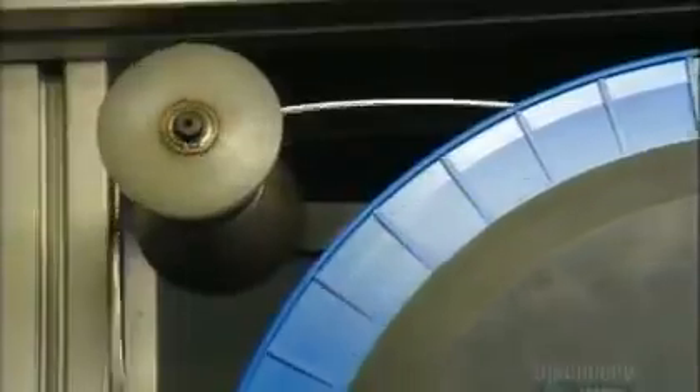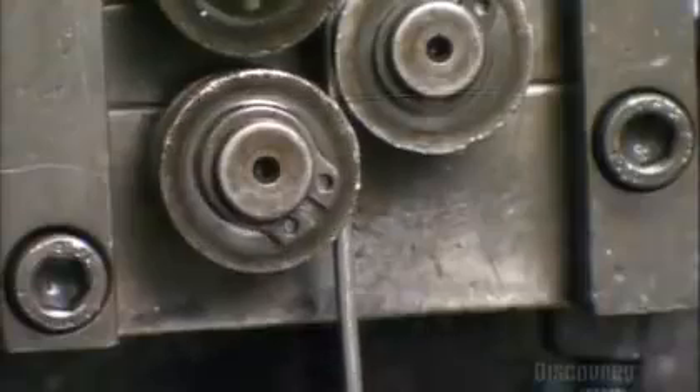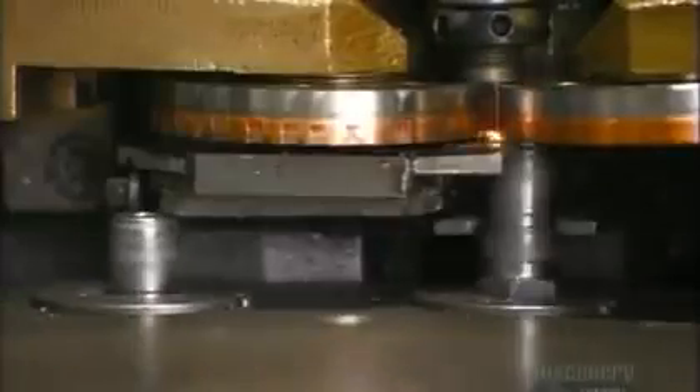A conveyor now shuttles the spark plug shells forward as nickel alloy wire unwinds overhead. An automated welder fuses the wire to the shells. This wire will serve as the spark plug's ground electrode, and it will be bent towards a firing electrode later. The space between them will contain the spark.